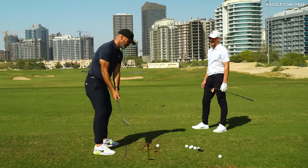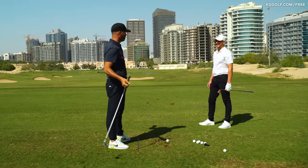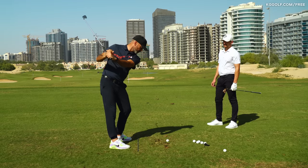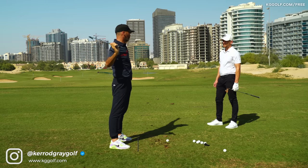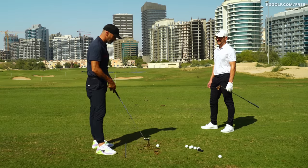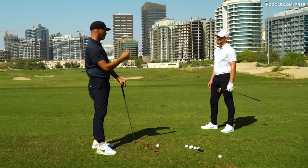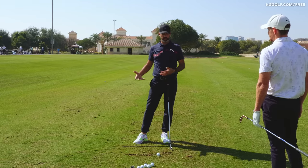Then you look at Rory, who arguably has the lowest hands at the top, and he's arguably the best driver and on his day the longest. It's sometimes forgotten that keeping the hands and arms low but deep is also wound up — you can hit the ball plenty far from there. He gets his speed from his depth, being very rotary, whereas someone like DJ or Bubba Watson is more arms. It's good to find out what body type suits your speed.